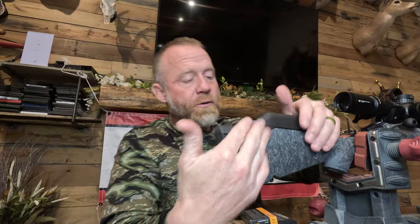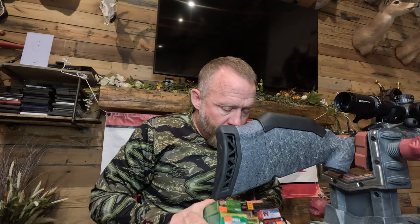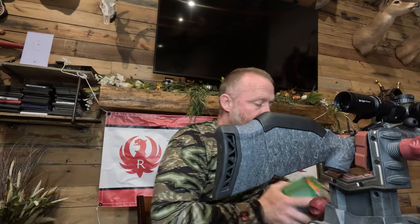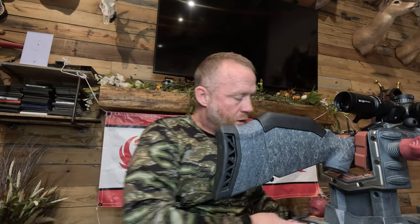Today we're going to talk about how to change out this cheek riser, maybe add some weight to the stock, or shorten your trigger pull if that's what you need to do. I really wanted to be at the range today because we've got a lot of ammo to test for this, but things don't always go as planned so we are inside today.